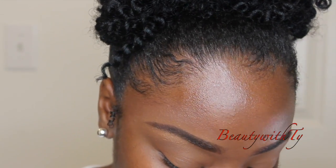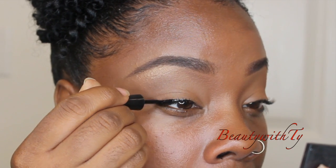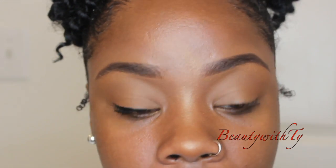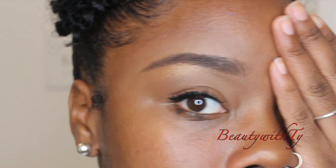Eyeliner is optional as well since we're going very simple. I'm just going to do basically midway and back. I like to use a liquid eyeliner — this one is by Wet n Wild, I got it from Walmart for about two dollars. I start in the middle and work my way back as close to the lash line as possible. See, just a little simple look. You can see this eye does not have eyeliner and this side does — it's up to you, the call is yours.